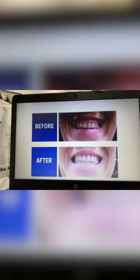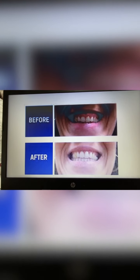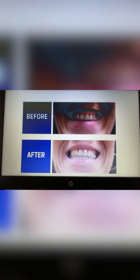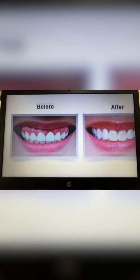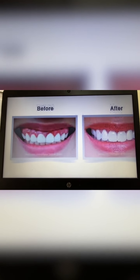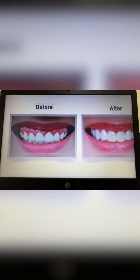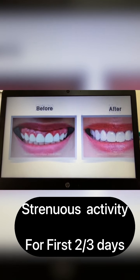Question number 3: How long does it take to recover from the crown lengthening procedure? Recovery time for this procedure is approximately 3 months. However, you will be able to resume normal function as your gum heals. You only need to avoid strenuous activity for the first few weeks.